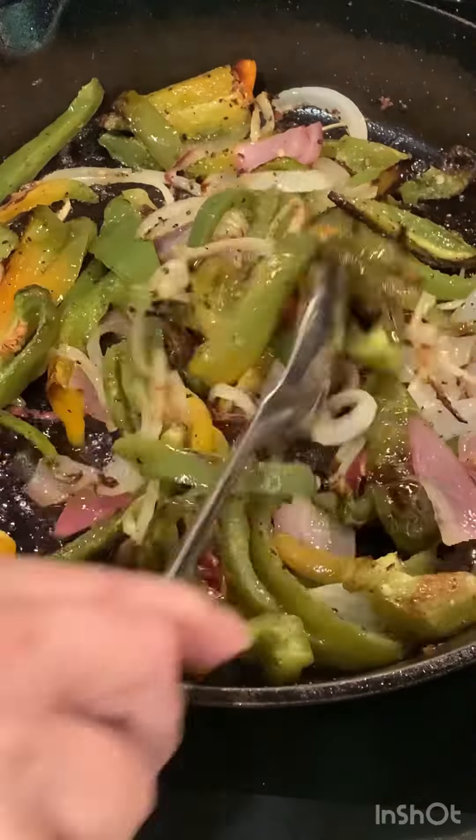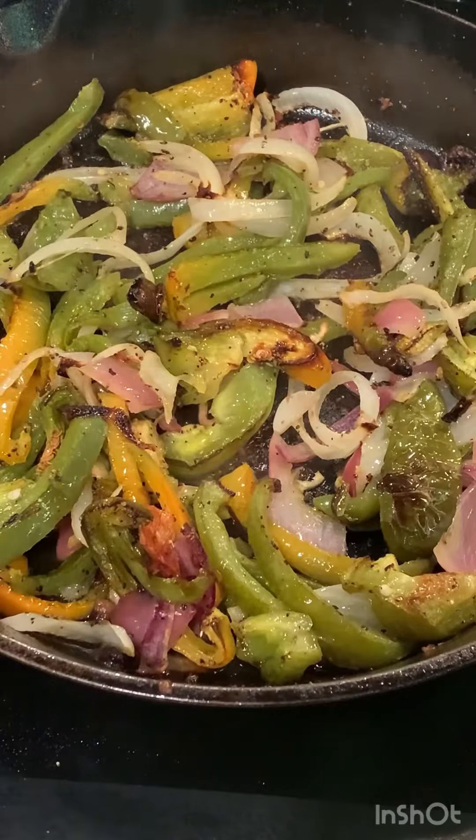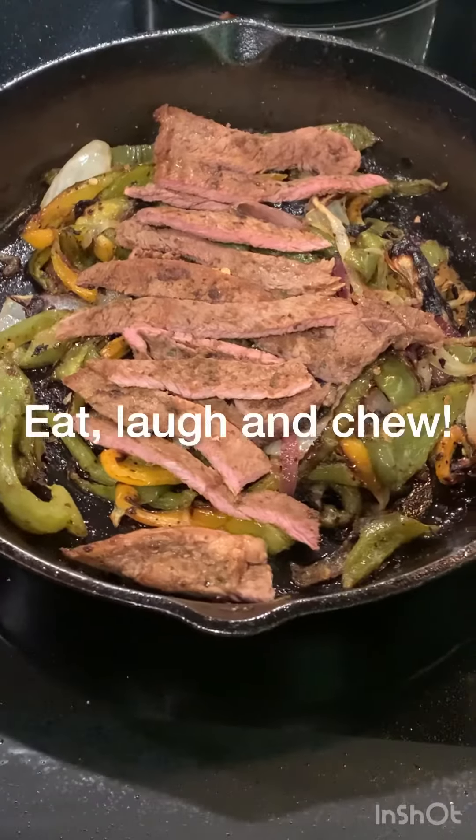Looks really good. And that's it — serve over rice noodle.